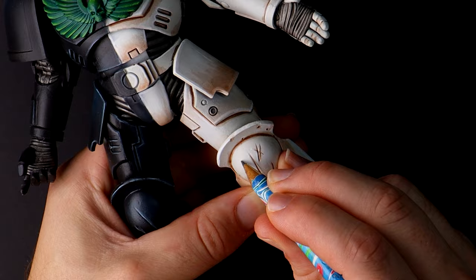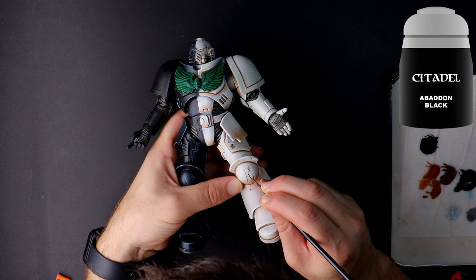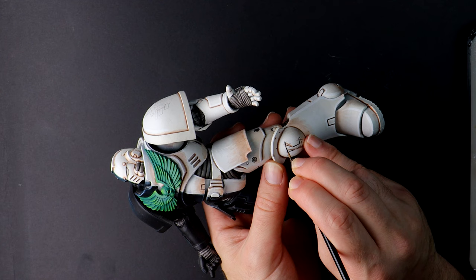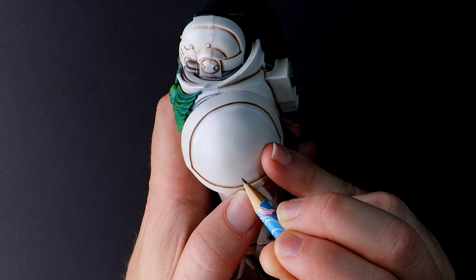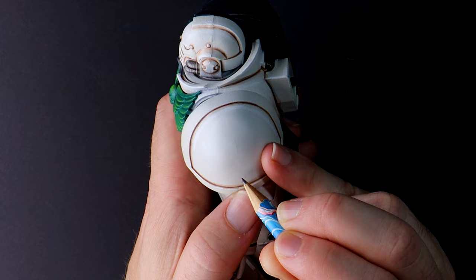I don't like painting freehand because I'm not good at it. There, I said it. Time to overcome the fear. I'll start basic with a roman numeral on the knee pad. I've stolen one of my children's pencils and I'm getting what's left of my lush hair in the frame because I'm a pro. A couple of coats of black and that doesn't look awful.